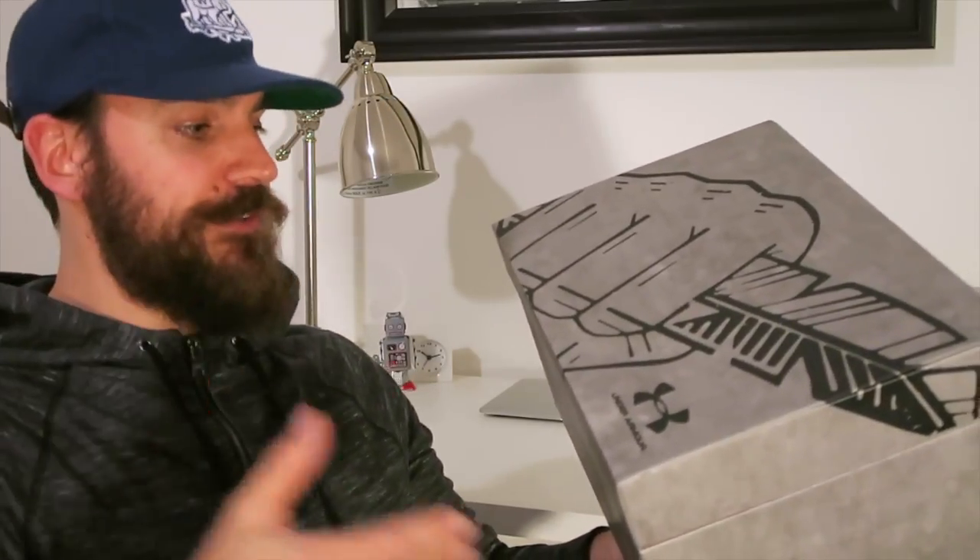Gotta give a major shout out to Finish Line, Brandon Adler, and Under Armour — really appreciate it guys. I'm a huge fan of Under Armour sneakers. Said it once, I'll say it again. I'm always in the gym, always needing new shoes to wear depending on what workout I do, and I prefer different shoes.